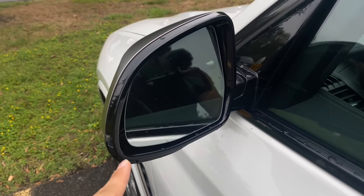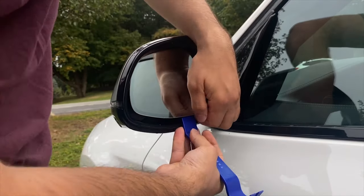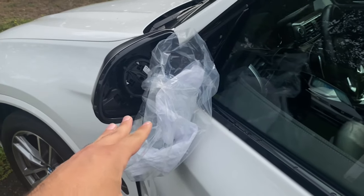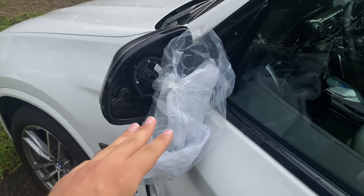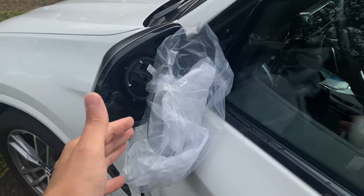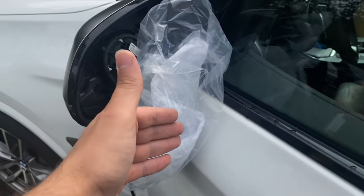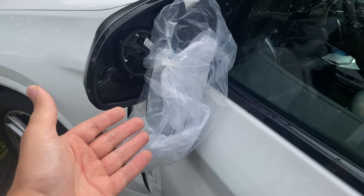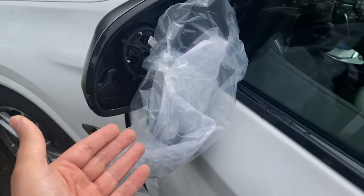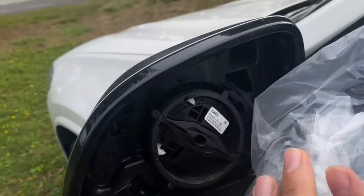We managed to get it off with no issues, thankfully. Something I forgot to mention — it's probably a smart idea to bring a microfiber cloth so that when you take the mirror off you can hang it on the cloth so it doesn't scratch the mirror or your paint. I forgot to bring one, so I improvised and used the plastic and paper wrapping the mirror cap came in. Just make sure you bring a microfiber cloth — it'll definitely help a lot.